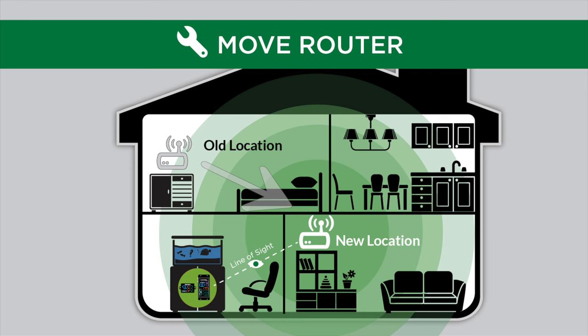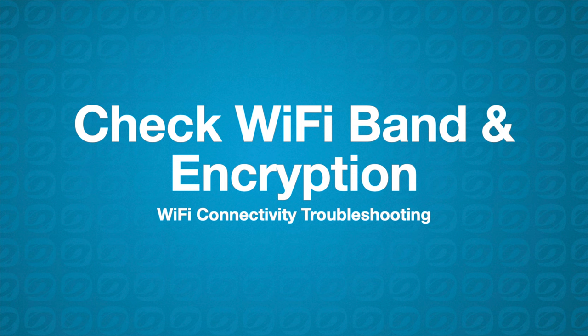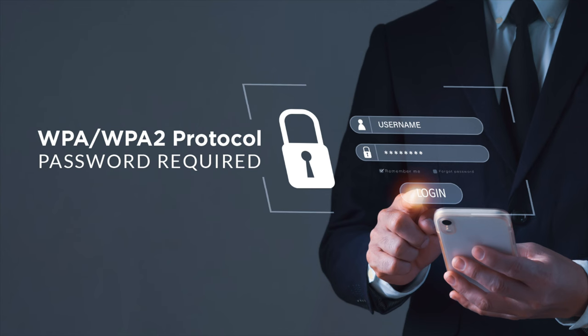If the problem persists, then check the Wi-Fi band and encryption compatibility. Hydros is compatible with 2.4 GHz Wi-Fi bands. However, some internet companies and router manufacturers do not enable the 2.4 GHz band by default. If you have such, please contact your internet provider or router manufacturer to help you enable it. Also, ensure the Wi-Fi security protocol is WPA2. Hydros will not connect to an unsecured Wi-Fi network — it must use a password.